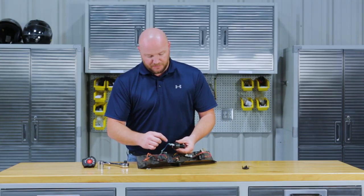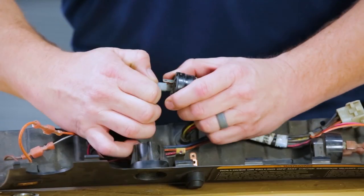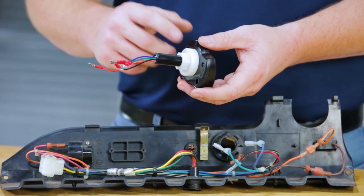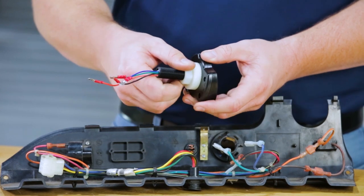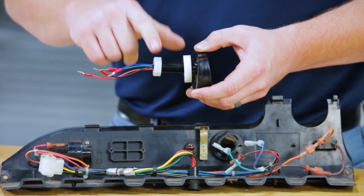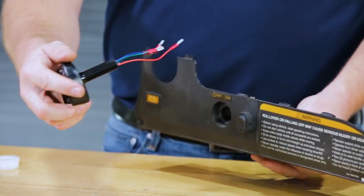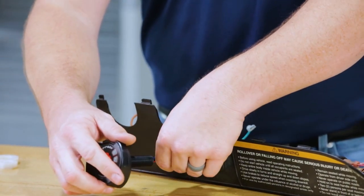Go ahead and disconnect your blue and green wire from the back side of the key switch. You'll notice on the back side of your Stinger a nut and washer — go ahead and completely remove those two. You can now insert it in through your instrument panel where we removed our key switch.